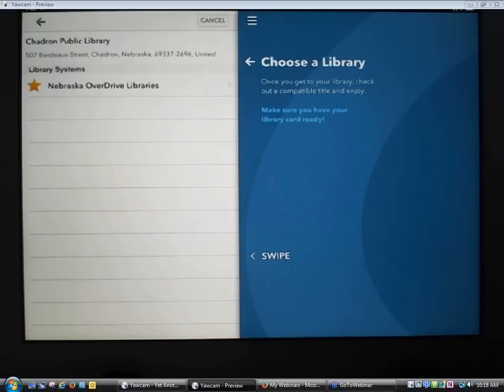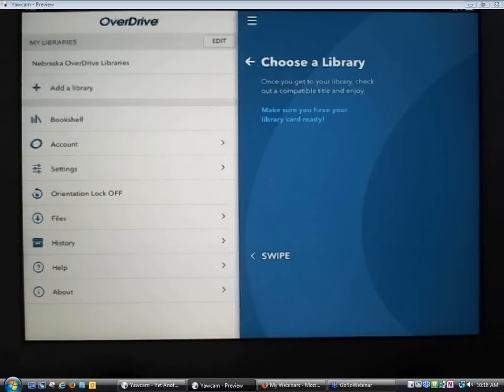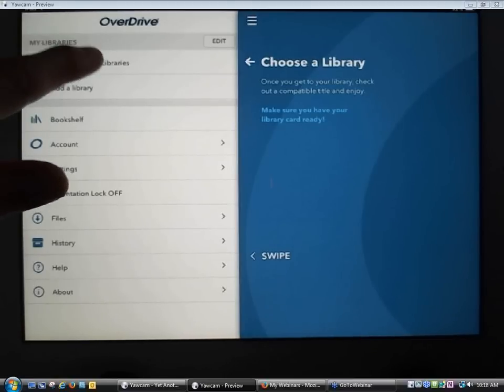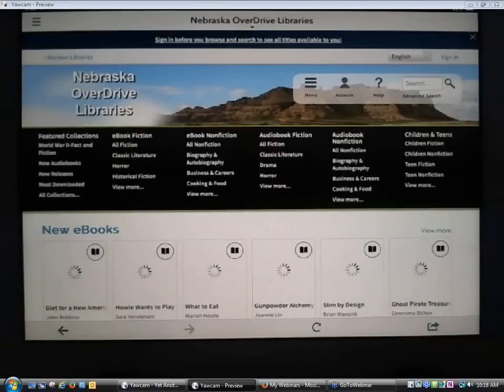It found one Shadron Public Library, so I'm going to select it. It tells me that the Shadron Public Library uses the Nebraska OverDrive Libraries collection. There's a star next to Nebraska OverDrive Libraries — I'm going to tap that star to add it to my list of libraries for future access. Now back at the main menu, I do have a library listed. It doesn't say Shadron Public Library, it says the name of the consortium collection: Nebraska OverDrive Libraries.